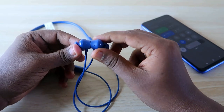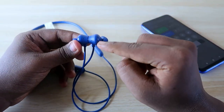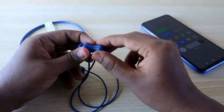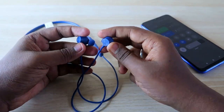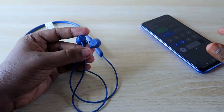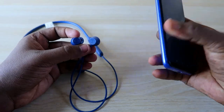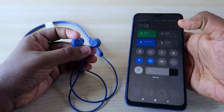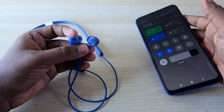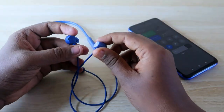This earbuds connection comes with magnetic lock support. Whenever the earbuds are magnetically locked, they will automatically turn off. Whenever you take off both earbuds, they will automatically turn on and go into pairing mode. If you are a first-time user, once you take off the earbud it turns on automatically, and you can go to your Bluetooth settings to easily connect the Realme Buds Wireless 2S.